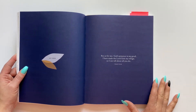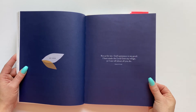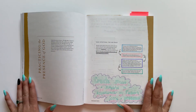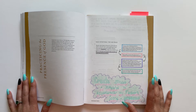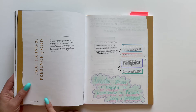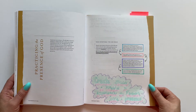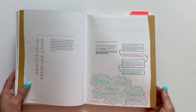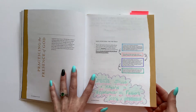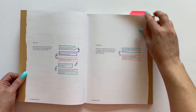And then we have the key verse. For this study book, the key verse is: 'But as for me, God's presence is my good. I have made the Lord God my refuge so I can tell about all you do.' That is Psalm 73:28. For this particular study, since it's called The Presence of God, they give you a little section called 'Practicing the Presence of God' with different ideas and ways to practice his presence over the next few pages — which is really cool.